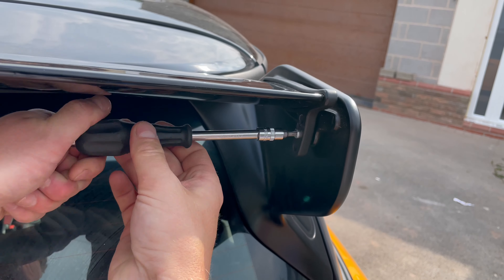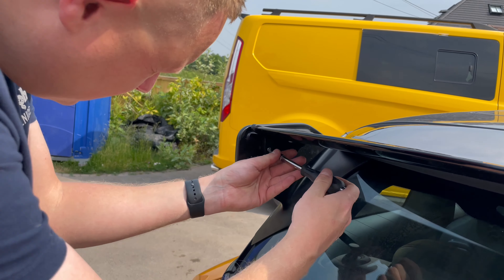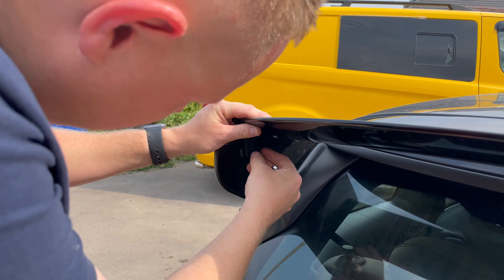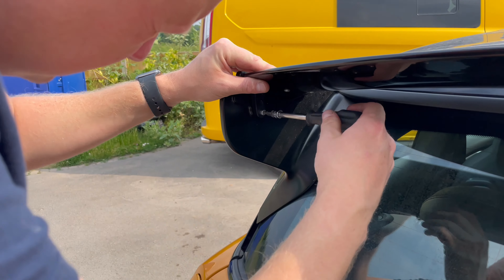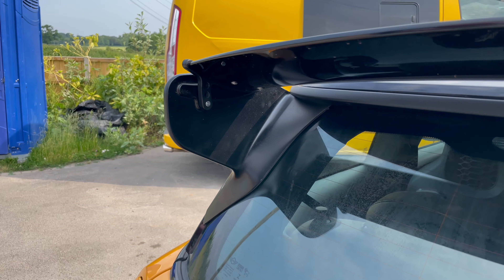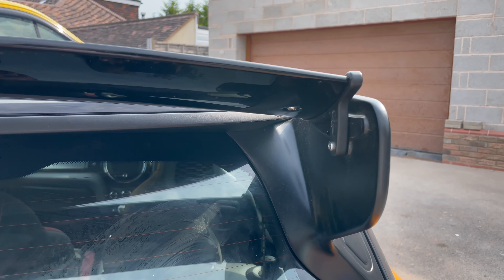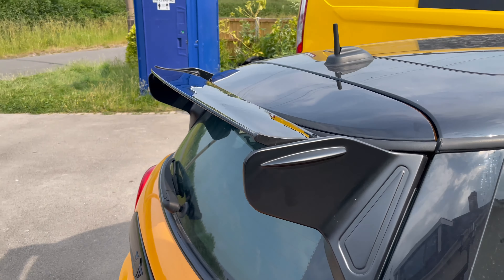Again, all we do is drop that screw out and drop this other side out. Make sure when this screw starts to come out, don't let that wing drop all the way, because when that bolt drops you don't want it scratching into the paint on your side here. It's a bit tricky but you'll find it. Nipping it up at the moment — I'll do it tight just so that you can see the angle.